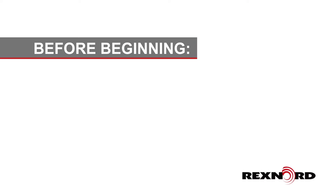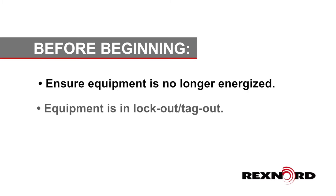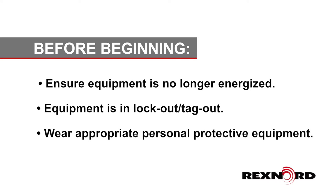Before beginning, ensure all equipment is no longer energized and equipment is in lockout-tagout. Please also wear appropriate personal protective equipment.